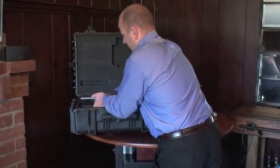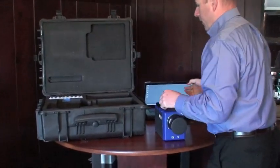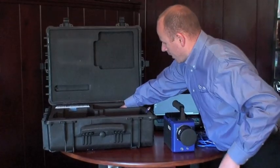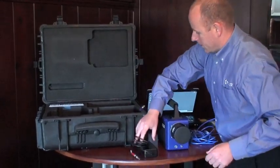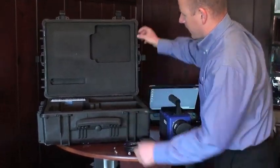So we'll open the case. First thing we notice is the camera — let's pull it out. Let's also get the ethernet cable, the power supply, and the breakout cable that lets us get analog video. That's everything we'll need out of the case to get started.